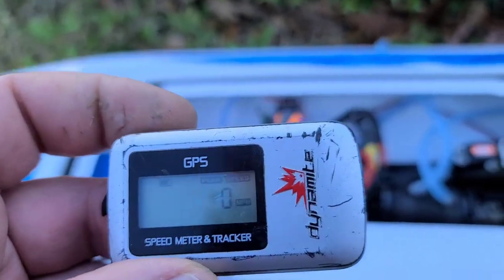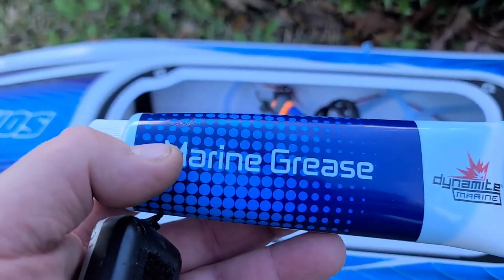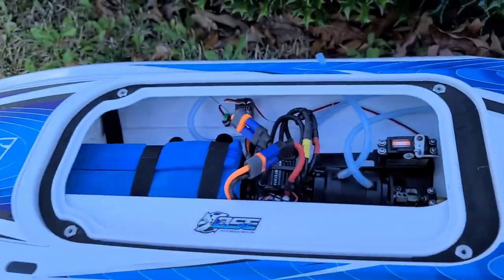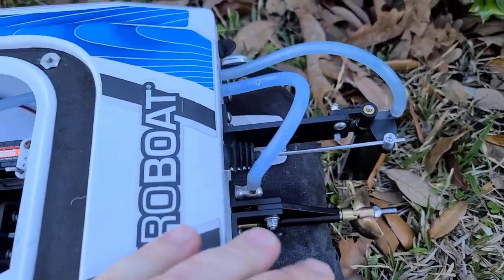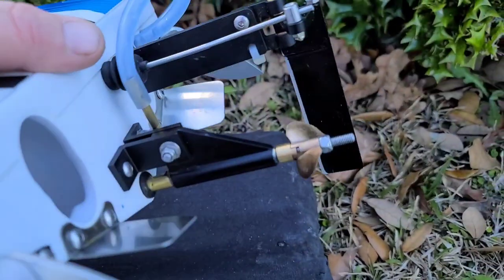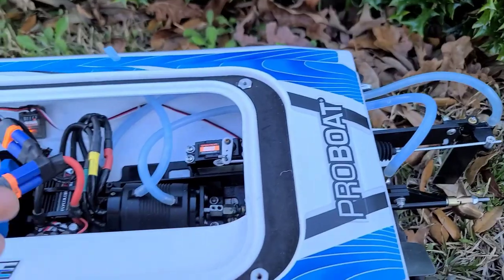I've got my Dynamite GPS here — I have a link in the description for that. I just finished up greasing the boat with my pre-run grease using the Dynamite marine grease, so check the description for that. I'll also be running a 642 propeller on the boat. It's small, but you get long run times with a smaller propeller.